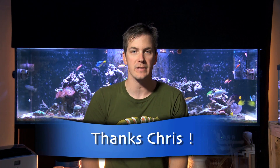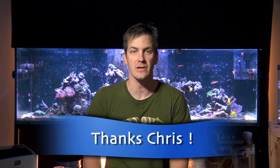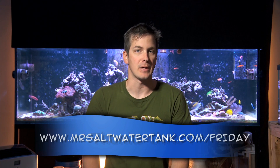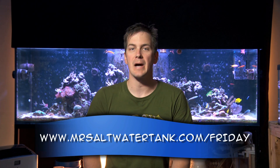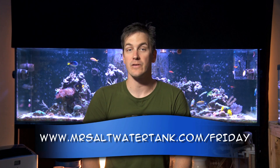Thanks Chris for this idea for the Friday morning quick tip. If you want to write in with your idea for the Friday morning quick tip to potentially make it on the show, just follow the link at the bottom of your screen. Until next time, I'm Mark Calley with Mr. Saltwater Tank — this has been your Friday morning quick tip. Have a good one, enjoy your tanks, enjoy your weekend, and happy bulb replacement for those of you that aren't running LEDs. Know your tank personality.